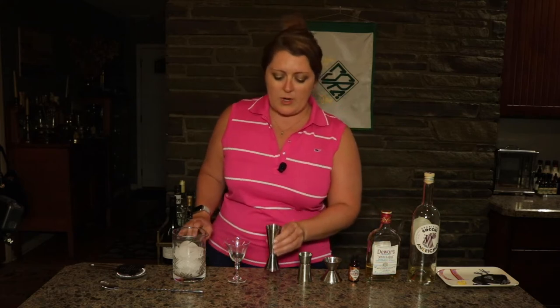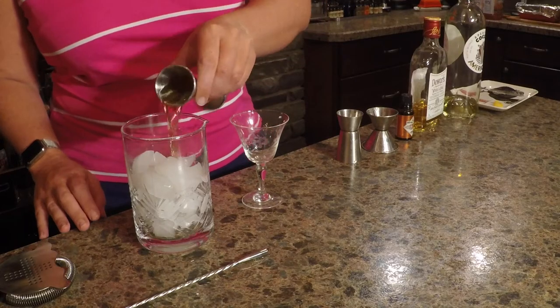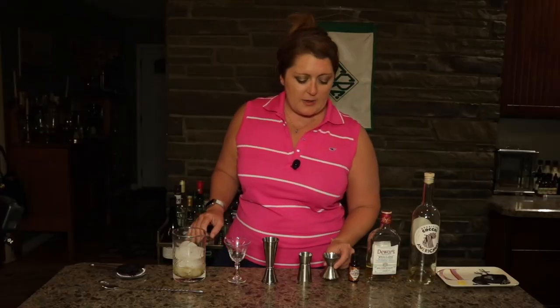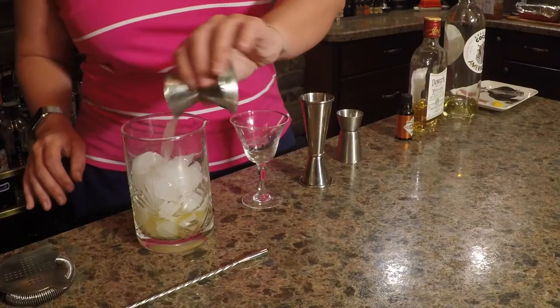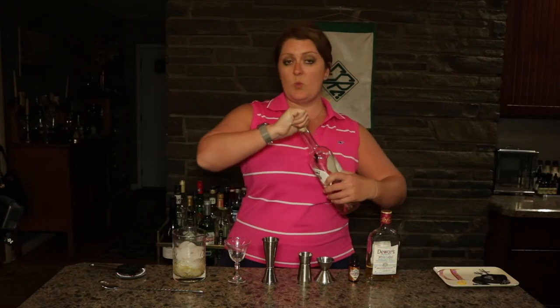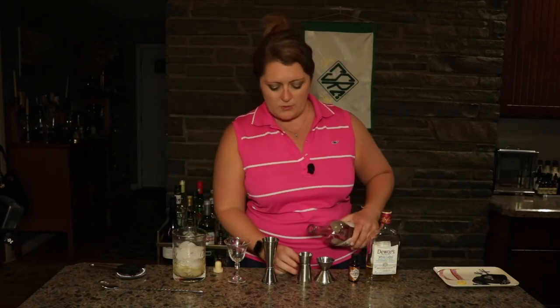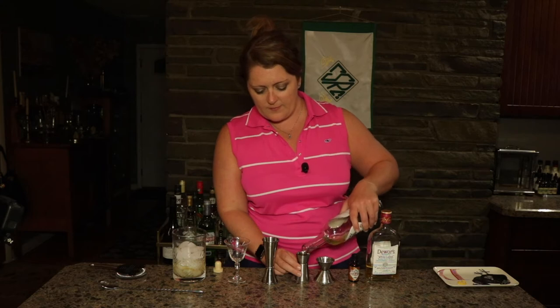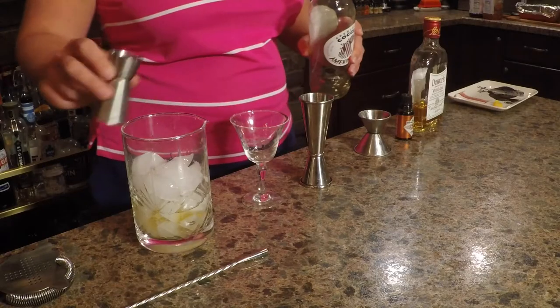I'm going to take one and a half ounces of Scotch and pop it in my mixing glass full of ice. I'm going to take one teaspoon of lemon juice and I'm going to get some white vermouth and do three quarters of an ounce of that. There we go.